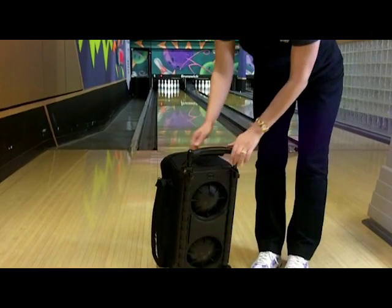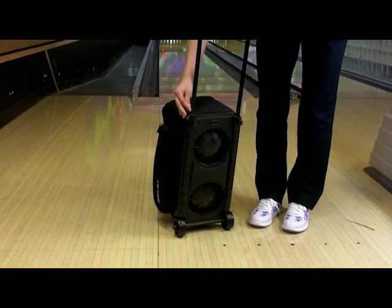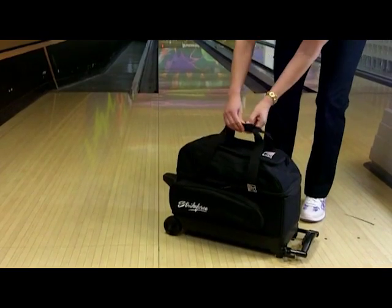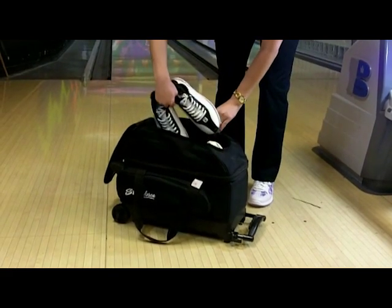It holds two bowling balls and comes with wide three inch wheels. The lock and roll color-coordinated retractable handle extends to 36 inches high. It has one side accessory pocket and the shoe compartment on top can hold shoes and any additional accessories you may want to store.